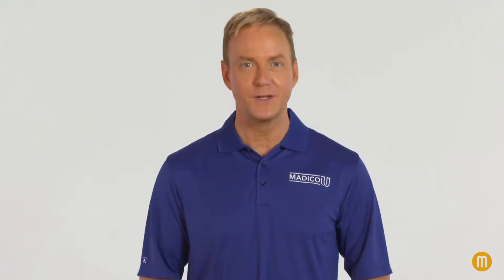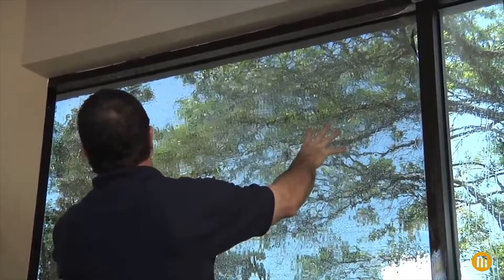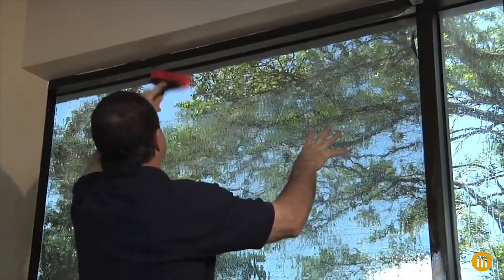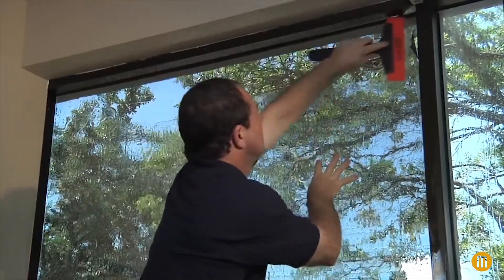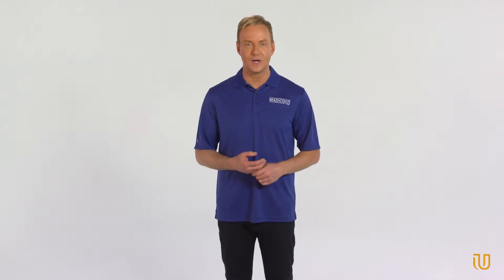How long does window film take to fully cure on a home or building? By using the word cure, we're referring to the time it takes for the window film to dry completely from the installation process. When a professional installer squeegees out the application solution during installation, it's nearly impossible to get every drop of solution out. The curing time represents how long it takes for the remaining application solution between the film and the glass to fully evaporate.